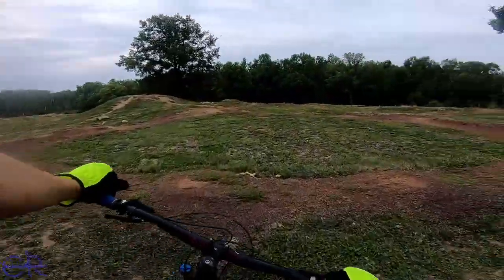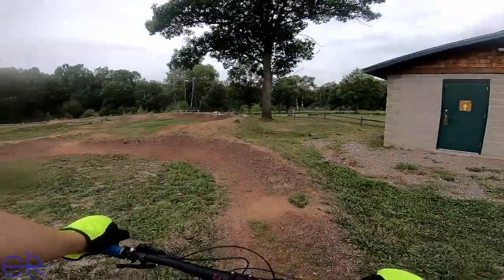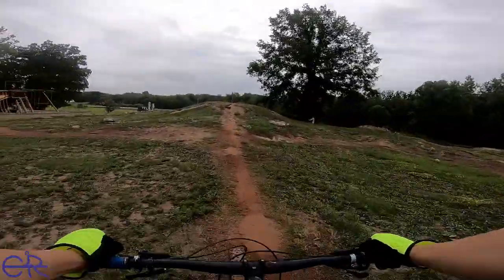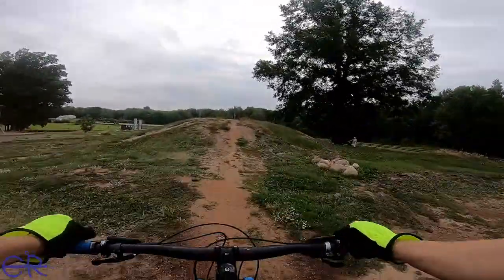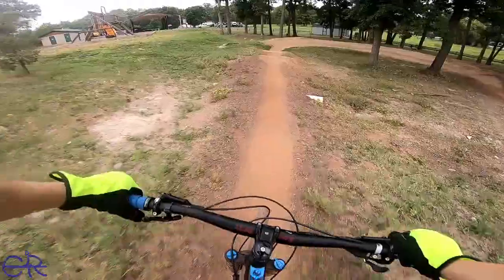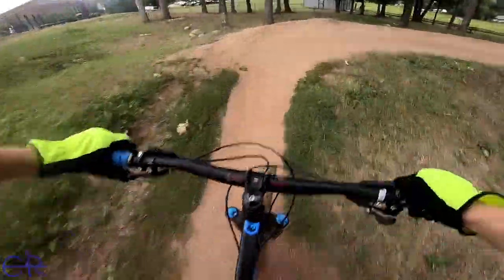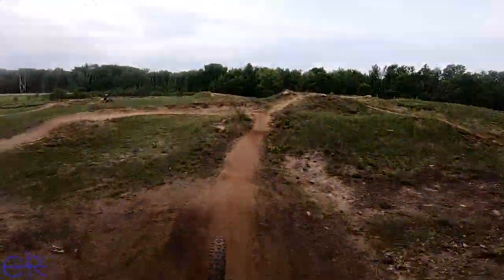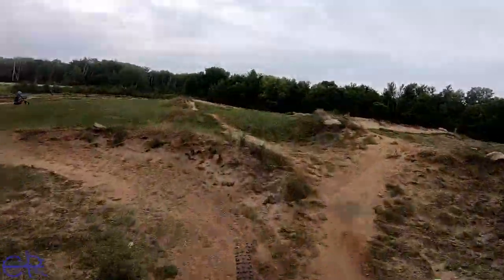So my stay here at the Canyon of the Pump Track was actually pretty short. I just did a few roll rounds just to see what it was like. And it's actually more of a kid's track, but it still has some fun stuff in it — some fun little rollers, mini jumps and whatnot.